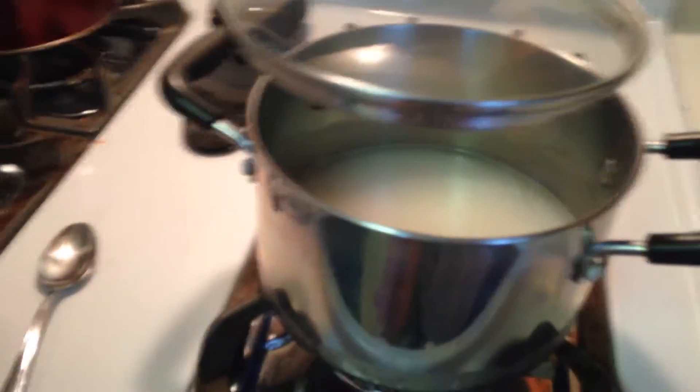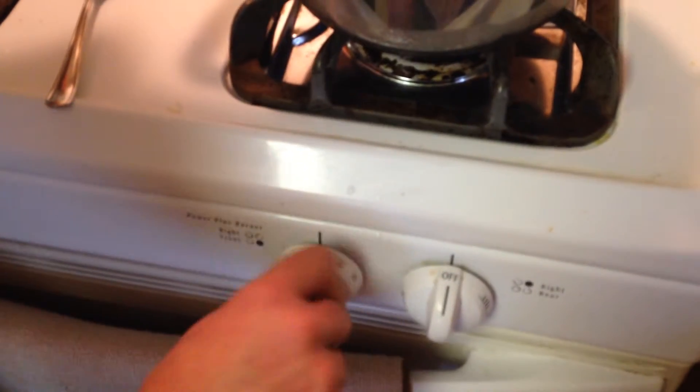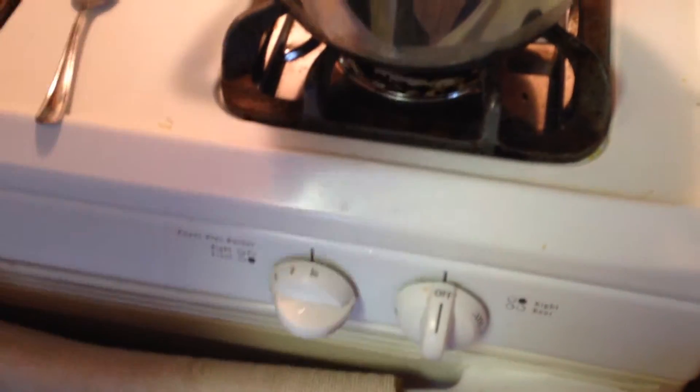Once it gets to a thick boil, turn it down to low and cover for 20 minutes. That's 20 minutes — and that's how you make rice. Peace out.